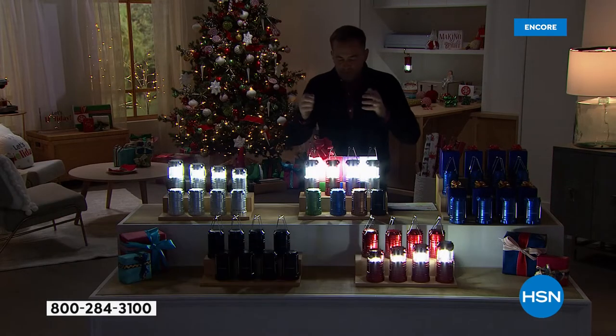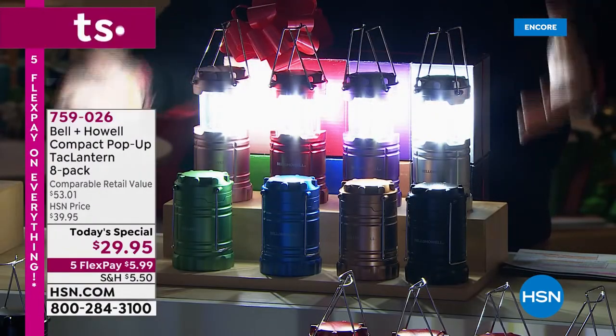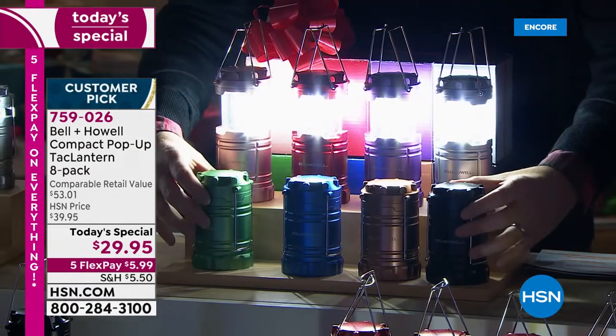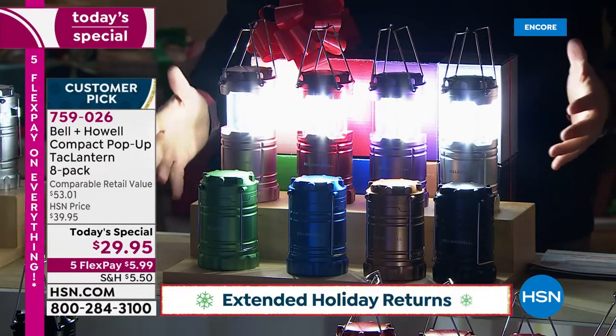Eight for $29 and change is unheard of. And we've got to think about it, because they're individually boxed. I really do believe you're going to give some of these — if not all of them — away as gifts. This might be for nieces and nephews, aunts and uncles, people that you want to give a little something to. I want you to keep some as well, because I think you'll use them.